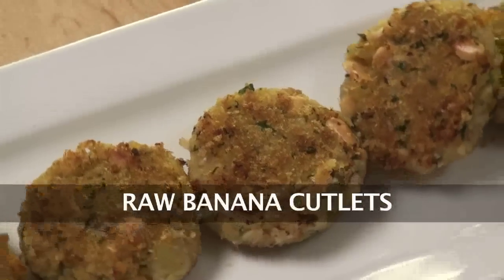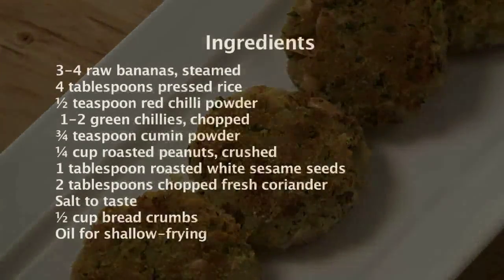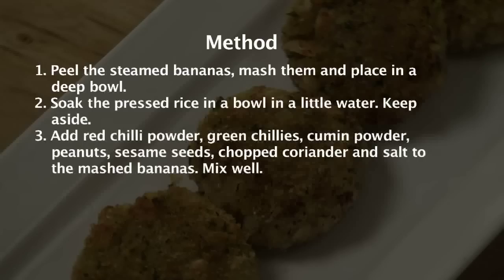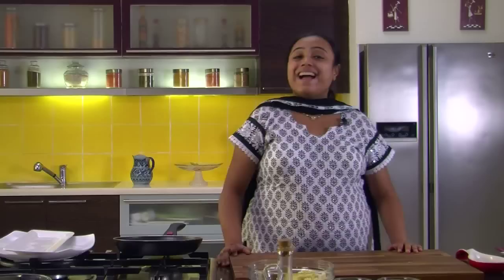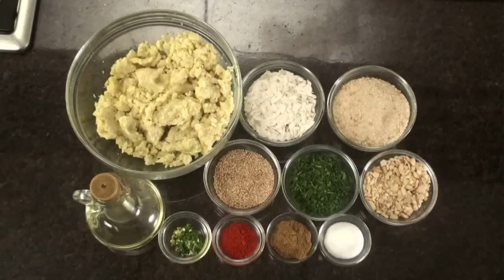Welcome to Sanjeev Kapoor Khazana. I am Zai and today we are going to make a cutlet — Raw Banana Cutlet. Let's quickly run through the ingredients to make raw banana cutlet.